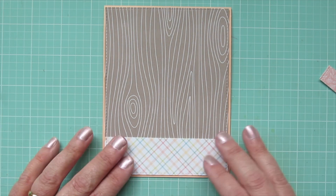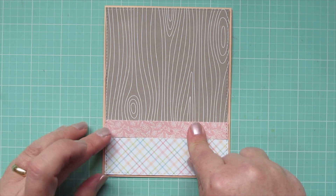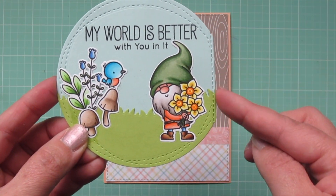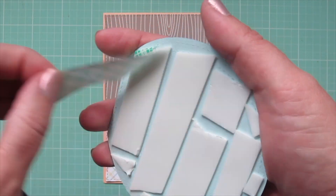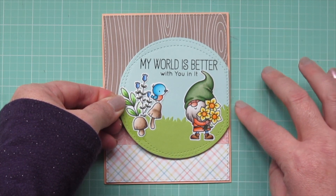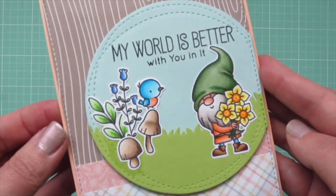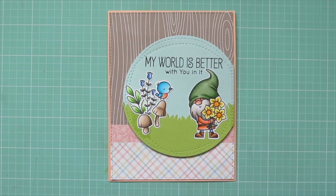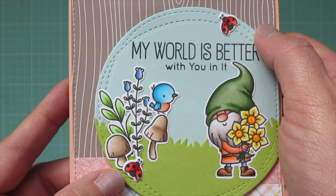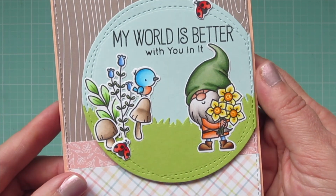I've got a really pretty springtime plaid going down at the base, then a little strip of that peachy shade that matches the gnome's tunic and the bluebird's breast, going right above the plaid. I also used that same die to cut off the right edge of the focal panel, then lined it up on the right-hand side of the card so the stitching detail all matches up. Unfortunately a bit of glue splooged out while running it through the die-cutting machine, so to cover that up I shifted the smaller mushroom and added a small ladybug, then added another ladybug at the top right to balance it out.